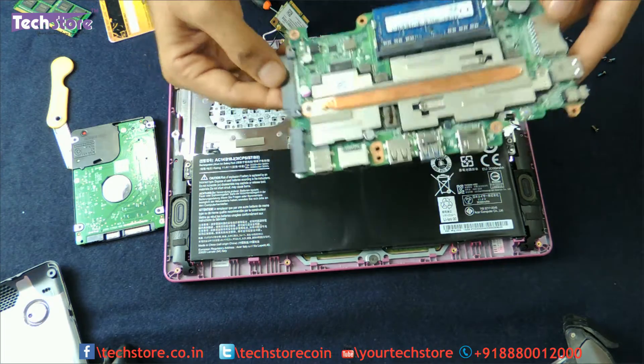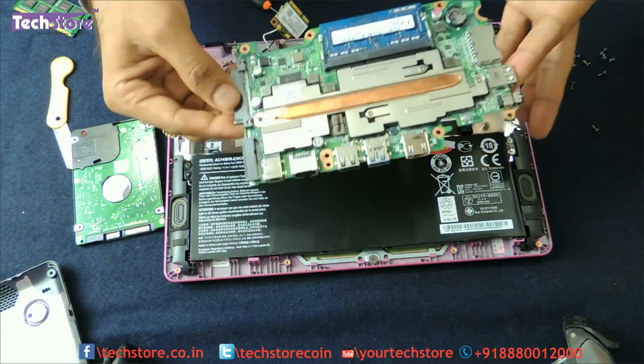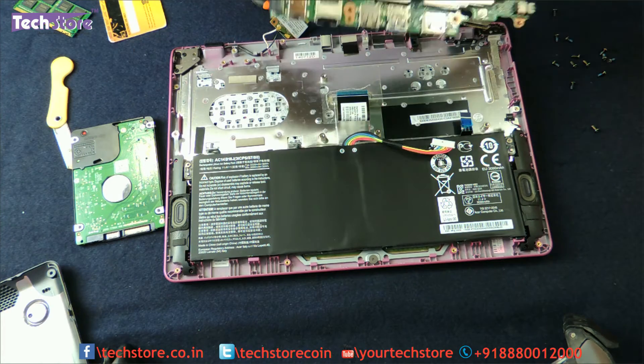The motherboard can also be replaced — if your motherboard has gone bad, just take this motherboard out, put in the new one, and your laptop is good to go. You now need to reverse the entire process and reassemble all the components.